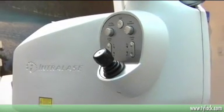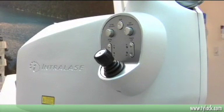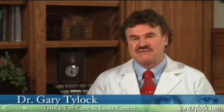IntraLASIK is the most advanced form of the LASIK procedure. In IntraLASIK, we're using a computer-guided laser to make the flap instead of a blade in a keratome, which is used in the traditional LASIK procedure.